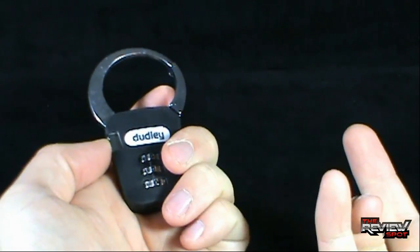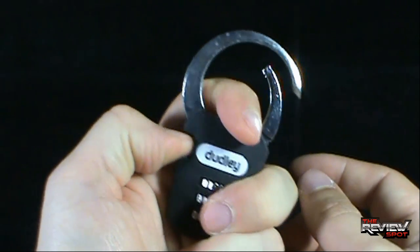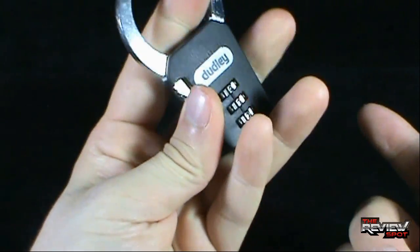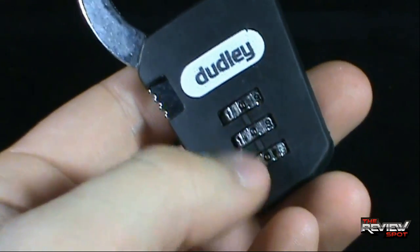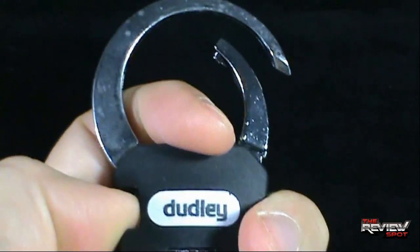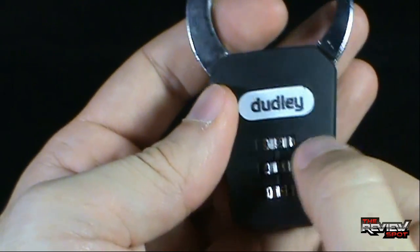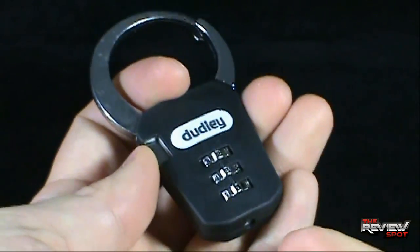To activate the lock, you're not even going to pull it or anything — you're just going to squeeze the little side pincher. When you press it in, it'll allow you to open the lock or claw. As it stands now, it is defaulted to 0-0-0. So to open the lock, it's already going to open for you. If, for example, I was to change it to 2-3-0, it's not going to do anything — it's completely locked.